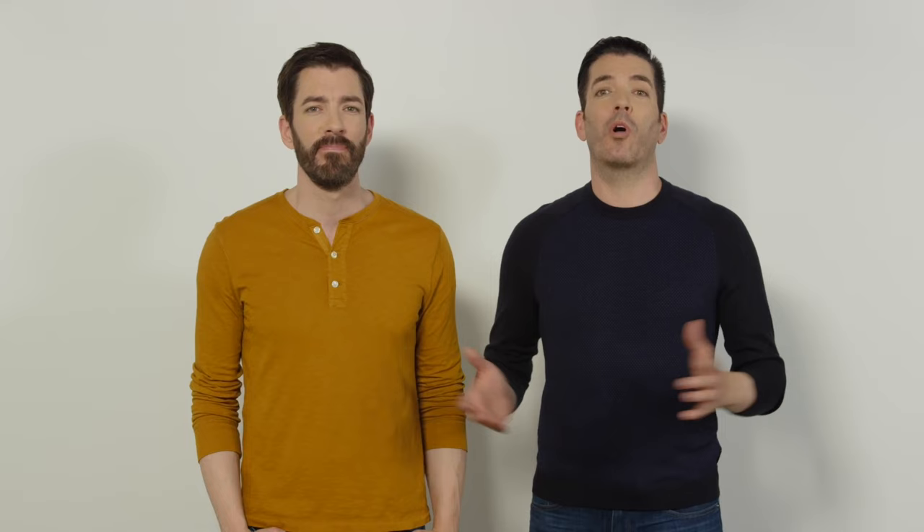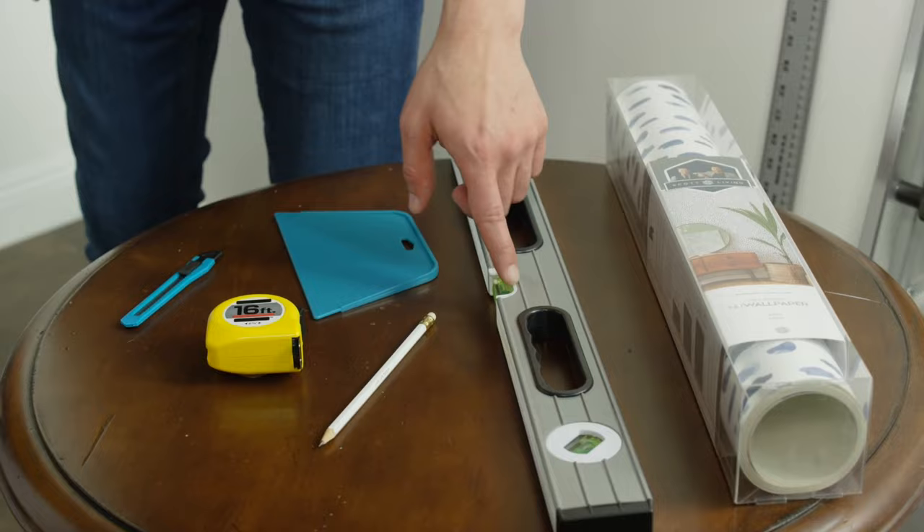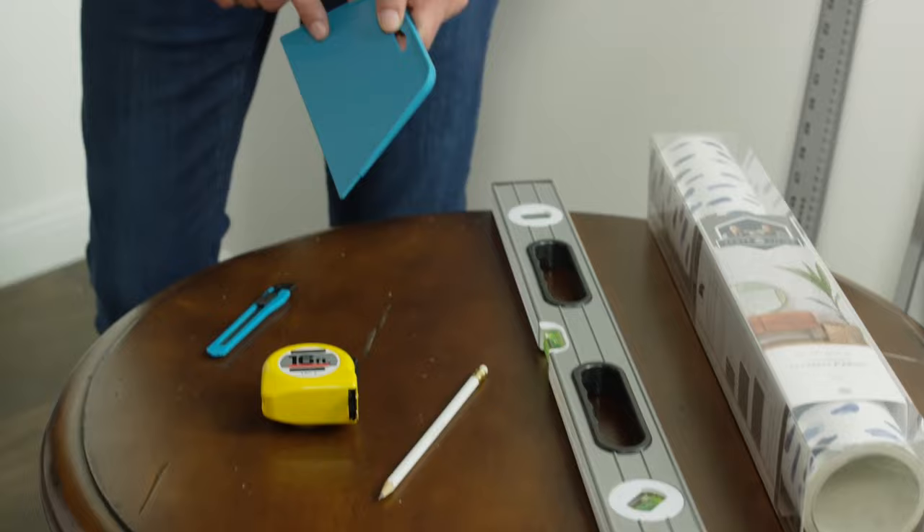So once you're ready, the good news about this wallpaper is that you don't need many tools. Here we have a tape measure, a level, a pencil, a utility knife, a straight edge — because that's going to be important — and then we also have the plastic smoothing tool, which you can find online or at the hardware store.